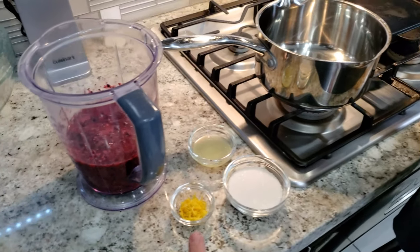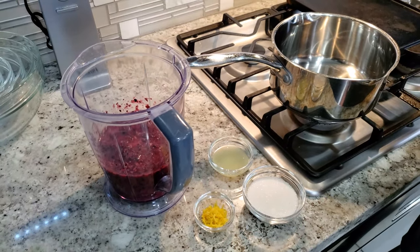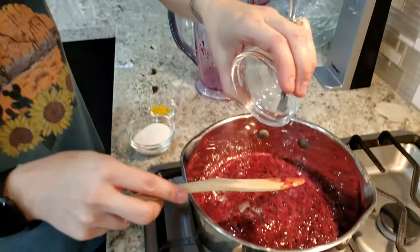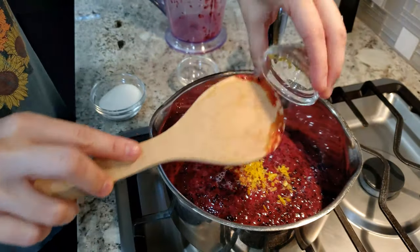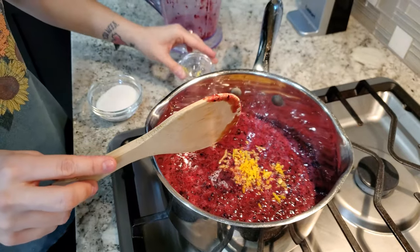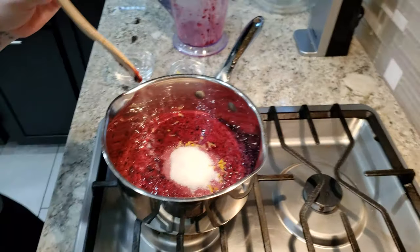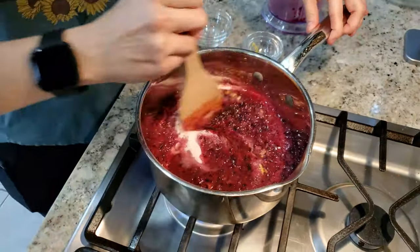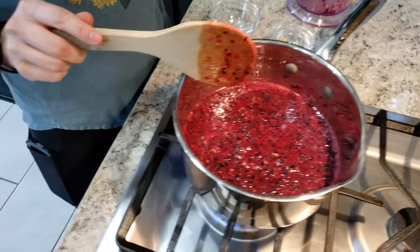Now we go to the stove. We've got the zest of a lemon, lemon juice, and a quarter cup of granulated sugar. We mix it all together and bring it to a boil first, then it has to simmer for 15 minutes after that.